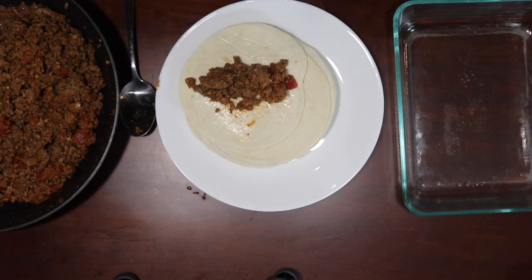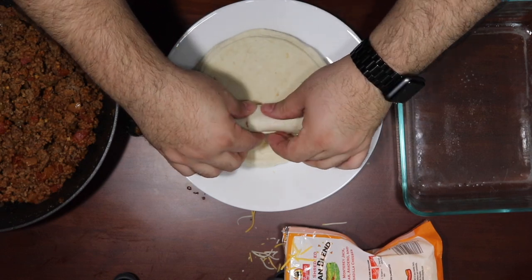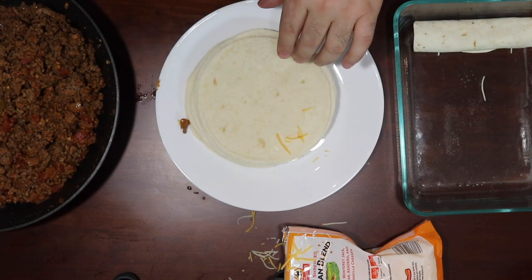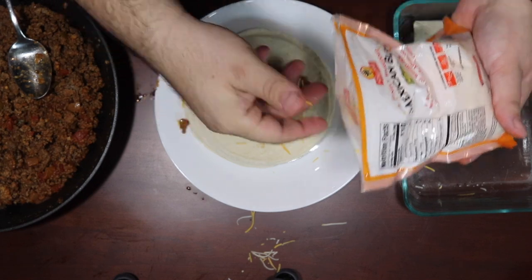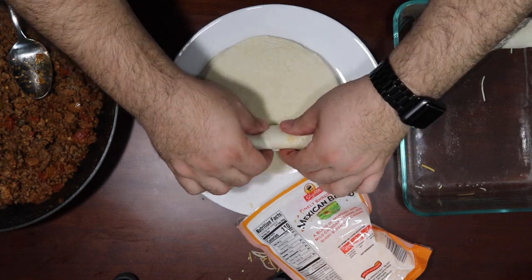Then we're going to take our cheese, which should have already been open, but I wanted to open it on camera for some reason. Just ShopRite Mexican blend because it's on sale — I always buy stuff on sale. Take a little cheese, roll it up, put it in the pan seam down. You don't want to overstuff them — little cheese, not too much. I'm going to go fast motion here; enjoy the Mexican music and stand by.